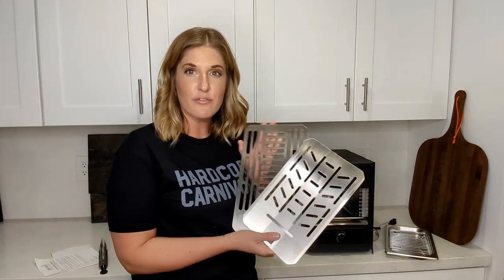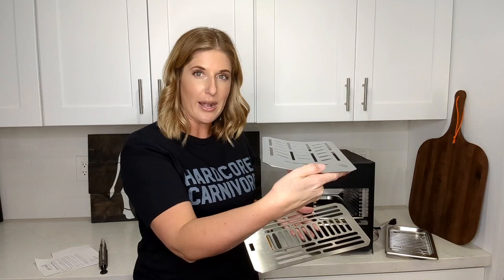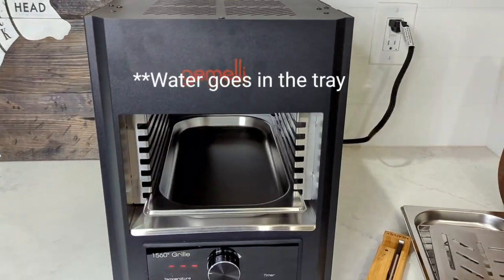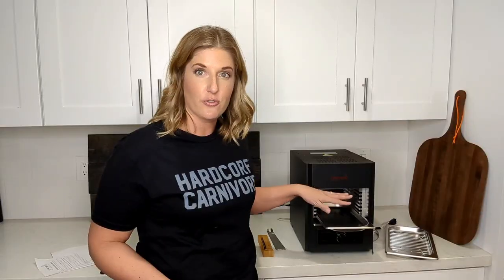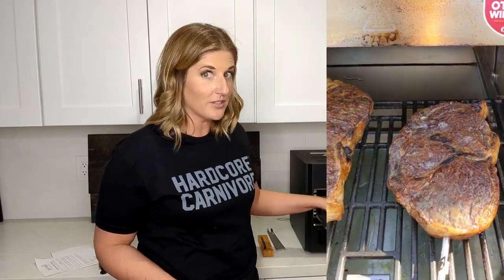It comes with two different grilling racks — a nice flat surface one that fits several burgers or a couple of steaks, and a concave one which is great for things like hot dogs so they're not rolling around inside. The bottom has a drip tray pan which protects it from the heat, catches all the fat drippings, and makes sure there are no flare-ups, similar to an outdoor grill.